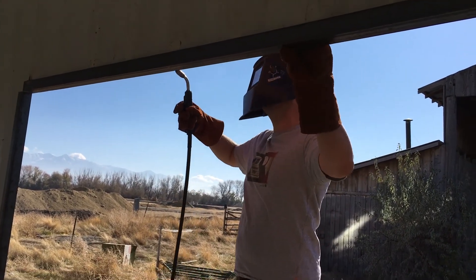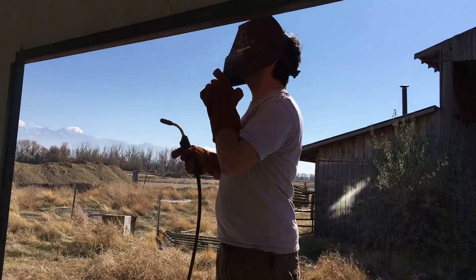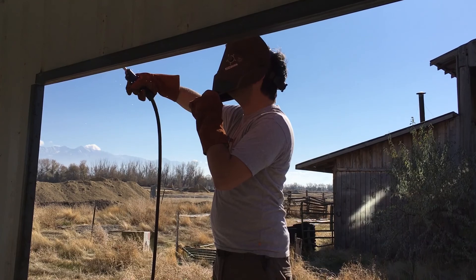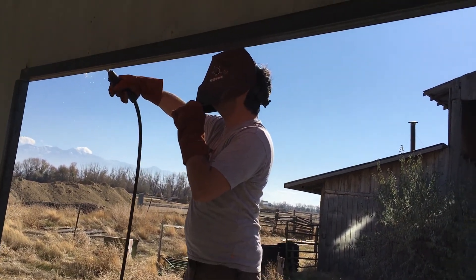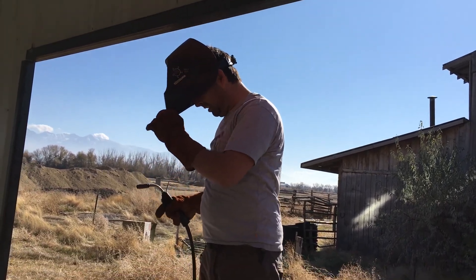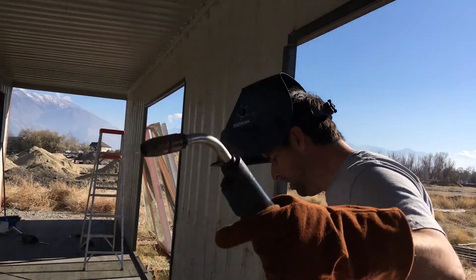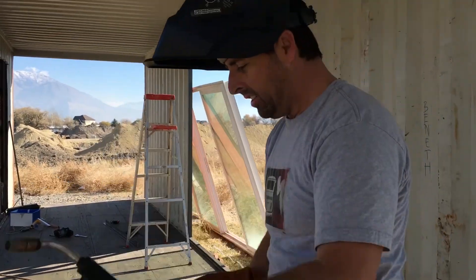So the plan here was to spot weld the frame to the container, but there's paint. I forgot about that. I should have probably used the grinder to take some of the paint off, because the weld wasn't sticking very well. Alright. Done. Now for the door.